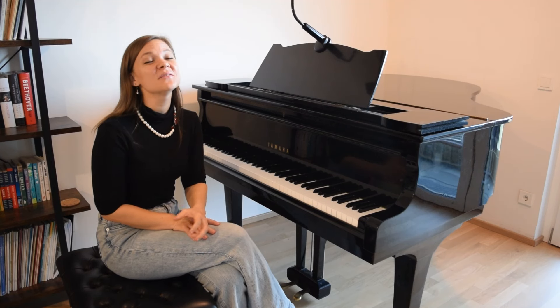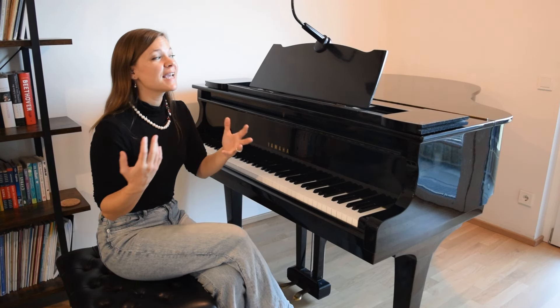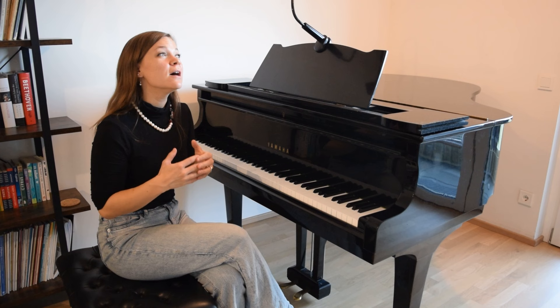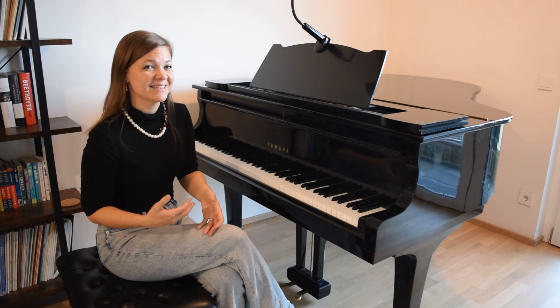We've talked about this before. One of the reasons that piano can sometimes be a bit frustrating is it feels like everything takes a lot of time. It takes a lot of dedication. It takes a lot of commitment. And sometimes it's difficult to see quick wins in our practicing.